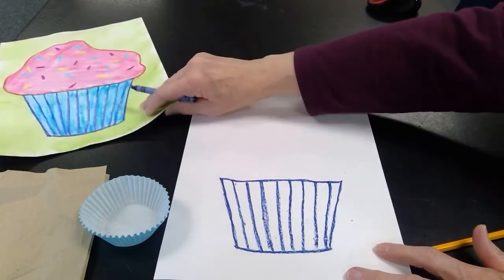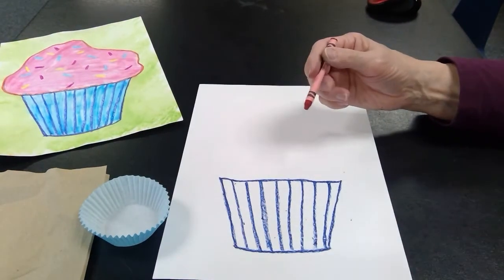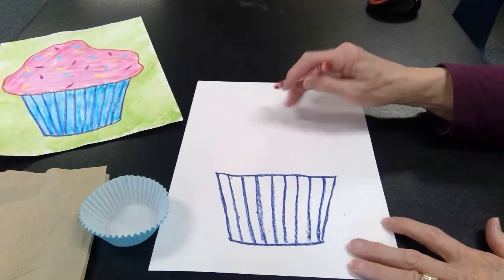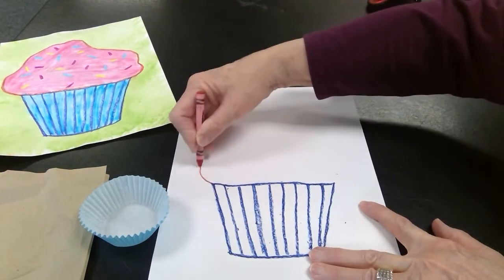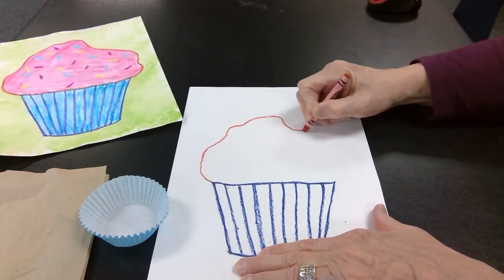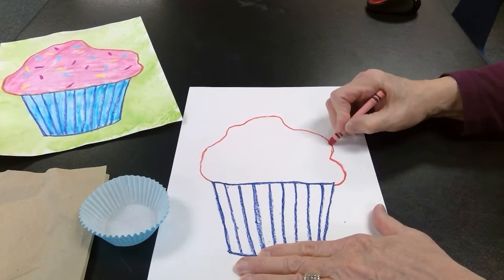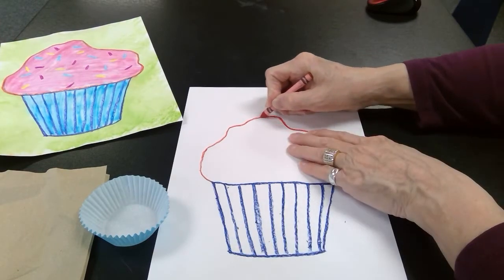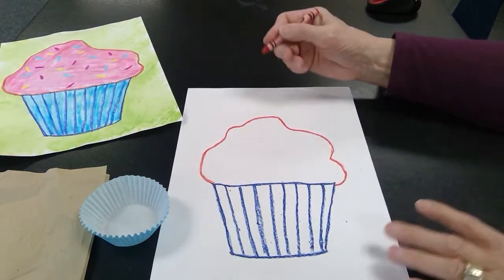Now I'm going to draw the top part. I'm just going to take a red — you can pick any color that you want. You might pick your favorite flavor of frosting for your cupcake. It might be chocolate, strawberry, or pink. I'll go over it one more time. Or it might be raspberry or blueberry.